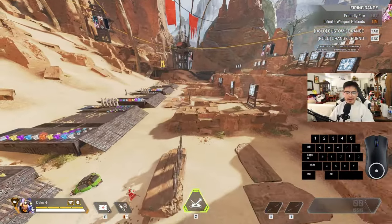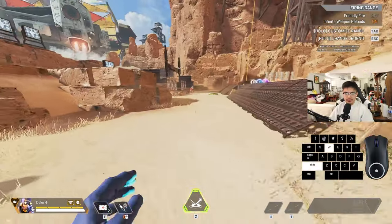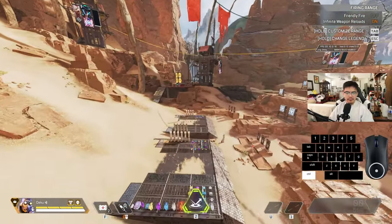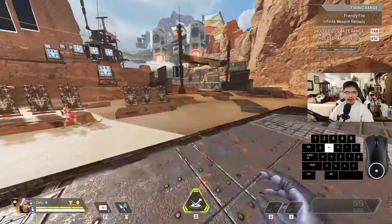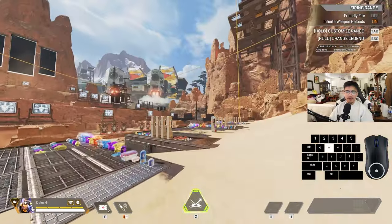Hold crouch and A or D while still in the air. I'm going to be going left the whole time so I'm just holding A, but if you want to go right, hold D. Then incorporate the jump — just jump.